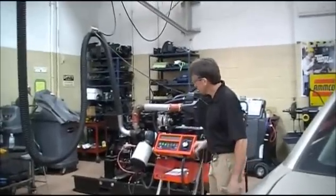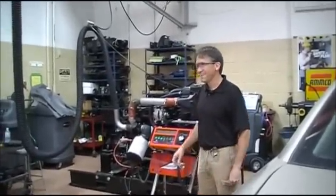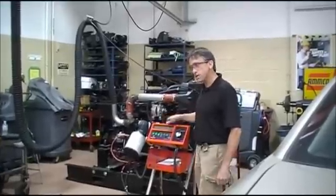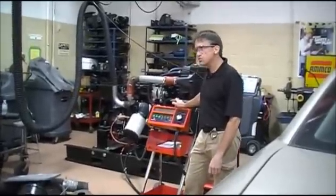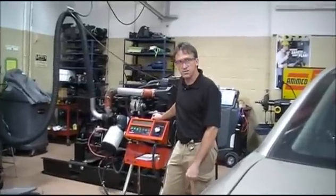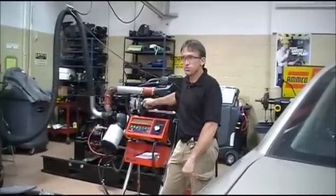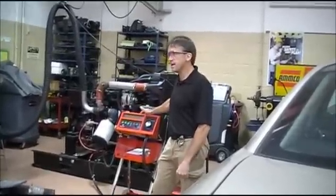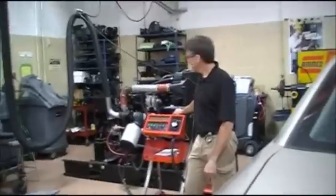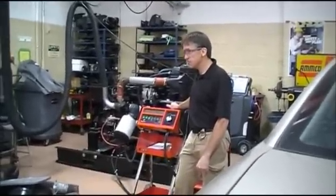Before I make this thing start, you all remind me that I need to plug up the ECM over there. The first thing we'll do is use this tool as a load test tool. Now is this battery going to pass the load test? No. Why? Because it's low. So don't do this test the way I'm going to do it — make sure the battery is at least 12.4 volts or this test is not valid.